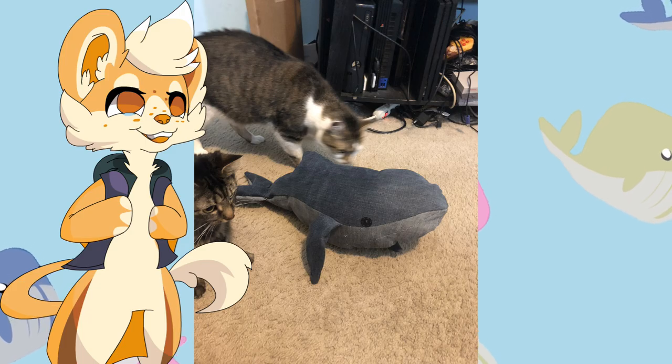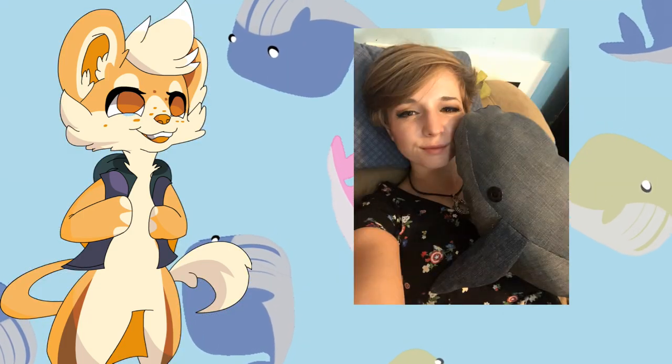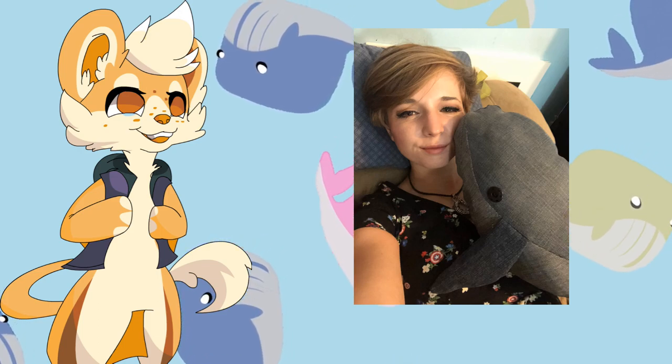I'm gonna go get him some water. And now you have a brand new best friend! Take him everywhere! Take him on car rides! Take selfies together! I hope you enjoyed this tutorial — maybe make one yourself and tag me in it.